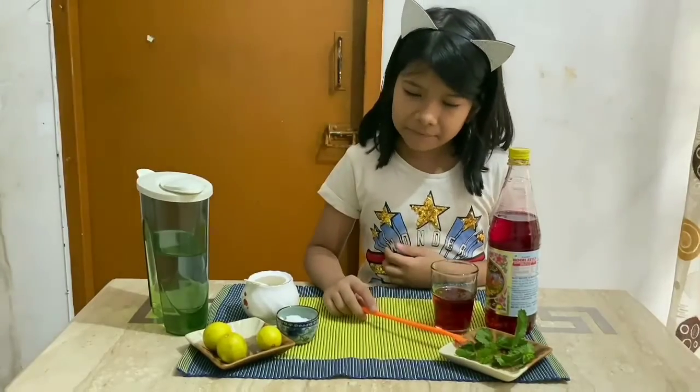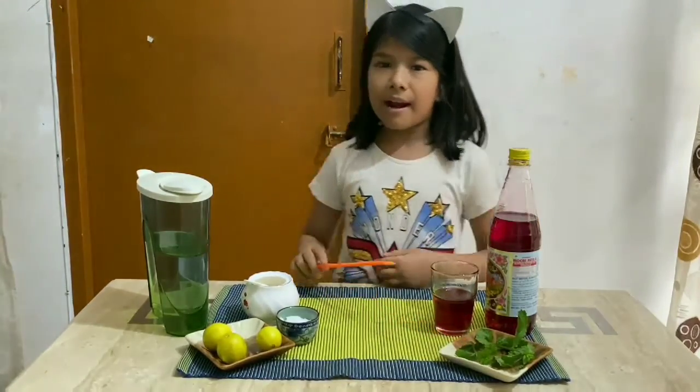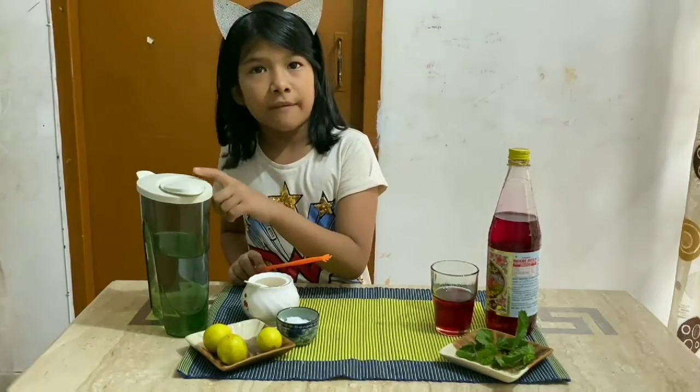And some mint leaves, and 1 liter of chilled water.